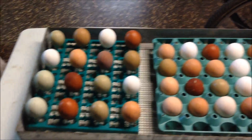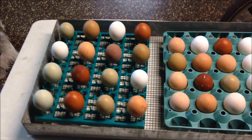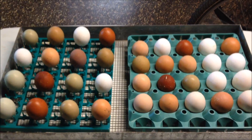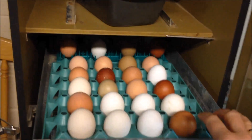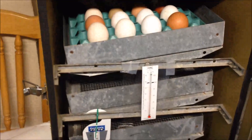I have two trays ready to go on one rack and I'm going to go ahead and put that in. Then I'm going to fill the rest of my racks until I'm out of eggs. The metal rack slides right into the incubator and into place. I'm going to do that with each rack.